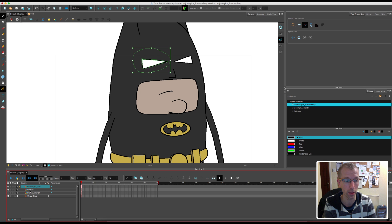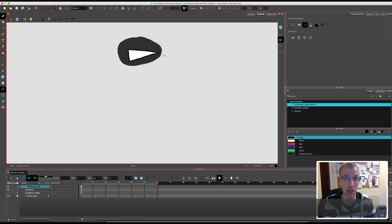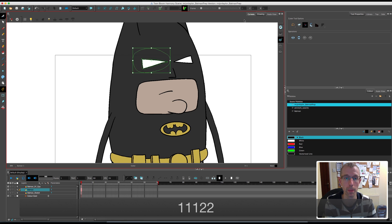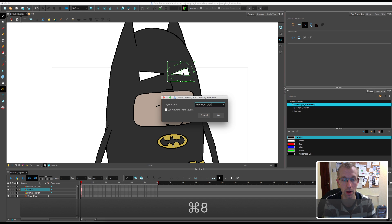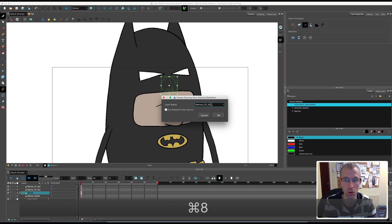Now you'll notice down here in our timeline we've got our Batman layer and now Batman 01 eye. If I go to my drawing layer you'll see that on the eye layer it's just the bit that I've just cut out, and Batman is still the full picture, which is what we want. Going back to our Batman again I'm going to cut out the other eye — Command 8 and then I'm going to change that to number 2 for the other side of the face and click OK. And I'll go back to my Batman layer again and do the nose — just do a rough circle around it, select it, and call this nose. Obviously there is no number one or two here, just nose.